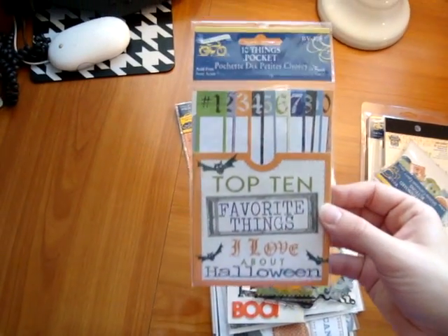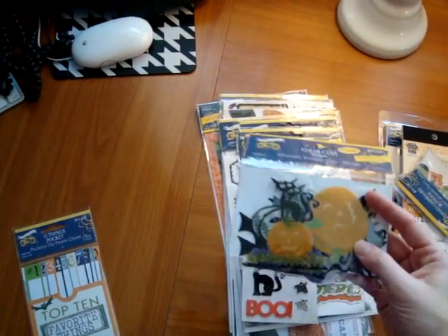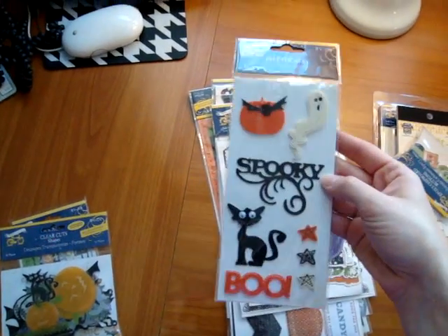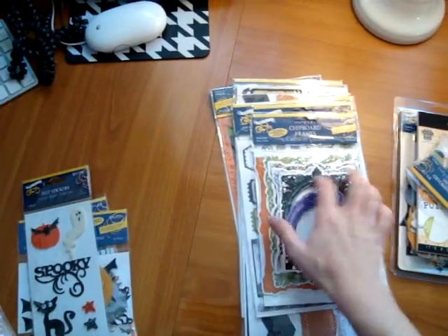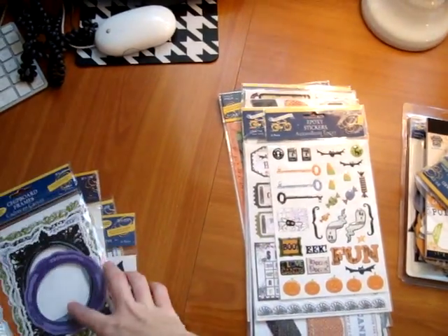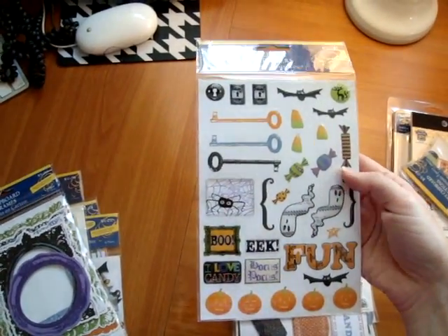These are always a favorite — the journaling pockets that they come out with, which I think are very cool. Clear cut shapes. Felt stickers — this cat has little googly eyes. Chipboard frames, you get 6 pieces in different sizes. Some epoxy stickers — I like how they're bringing this antique key and using that throughout the collection.